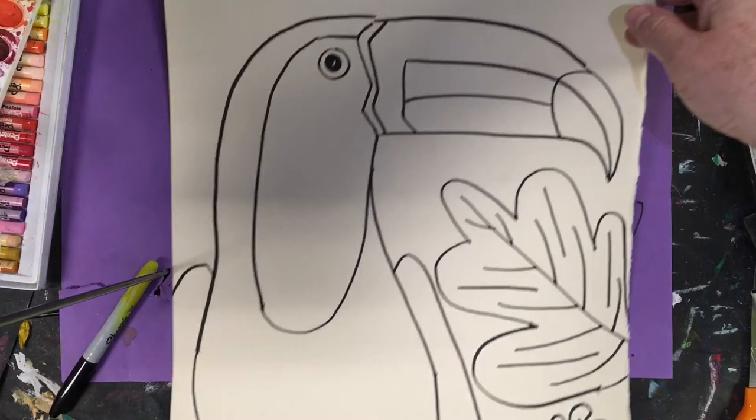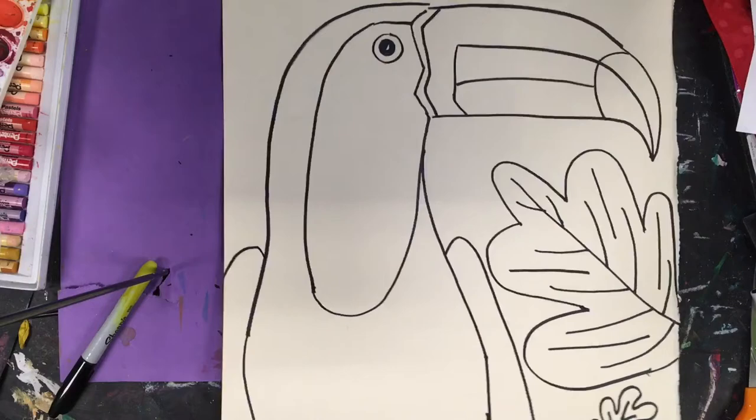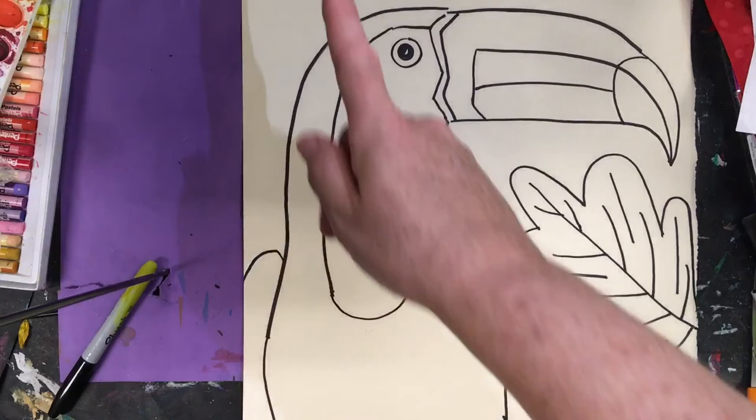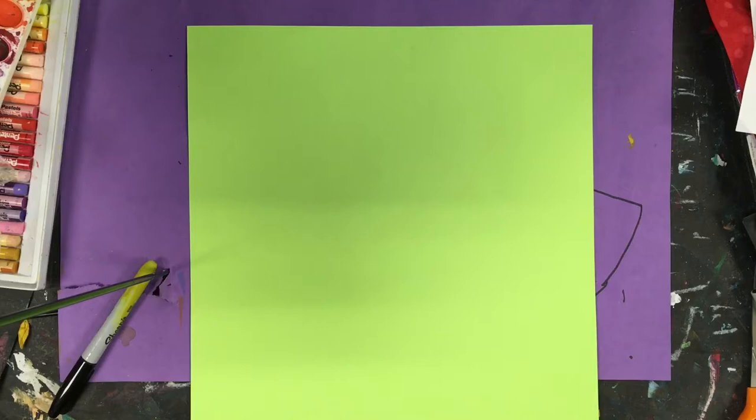To start off the toucan, we're going to hold it the long way. We're going to hold it so that the 12-inch side is facing up, and then the 18-inch side is going to be the vertical side. So we're going to place our paper 12 inches by 18, and I'm going to just use some green 12 by 18 paper for this example here.